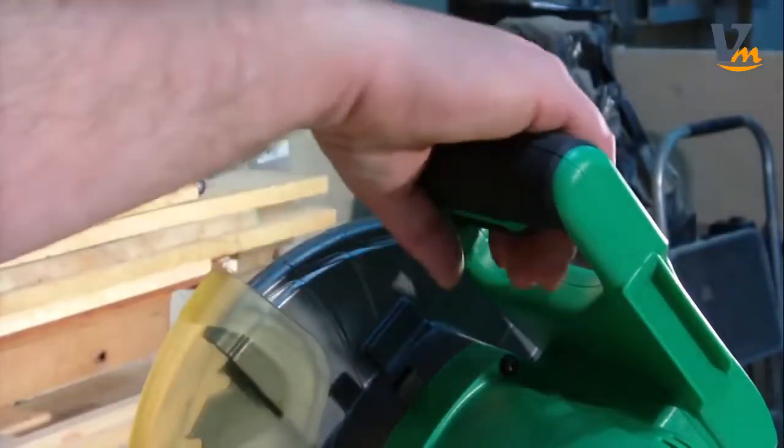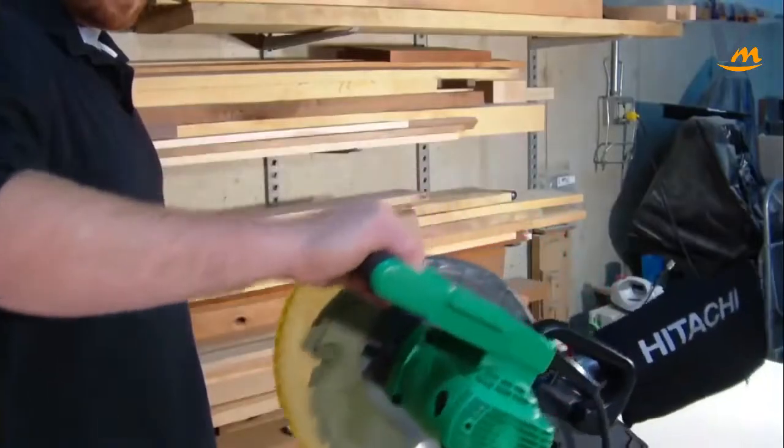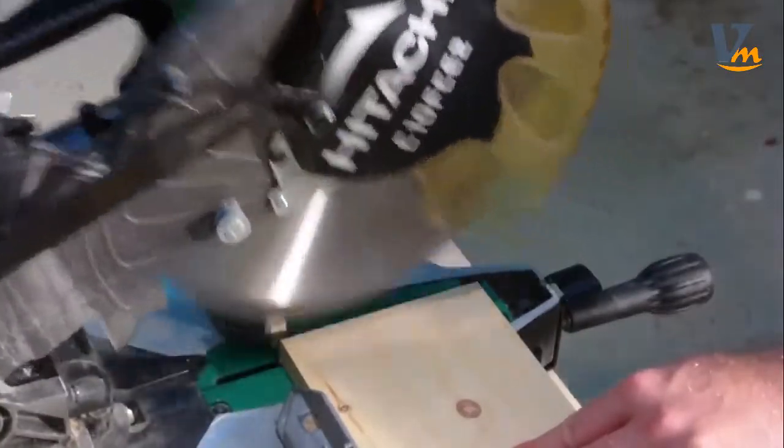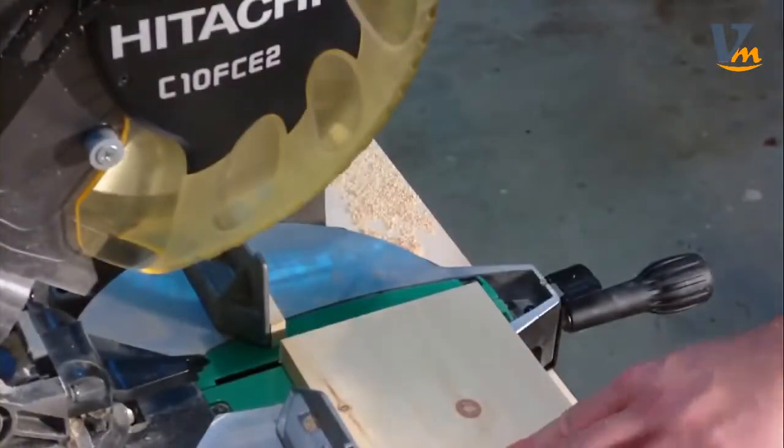An elastomer grip covers the horizontal handle, reducing vibration while adding comfort and preventing slippage. The large table surface provides better support to prevent material from moving when cutting.